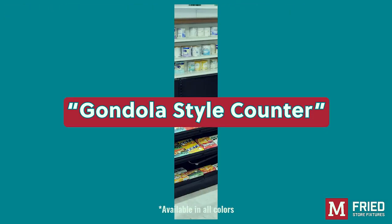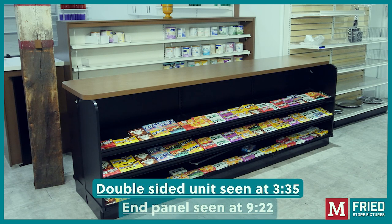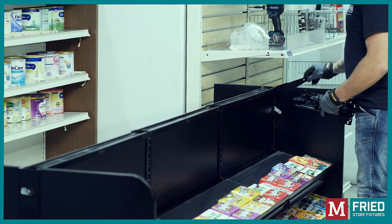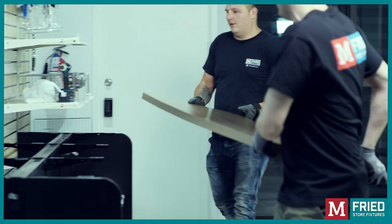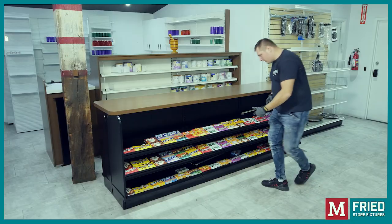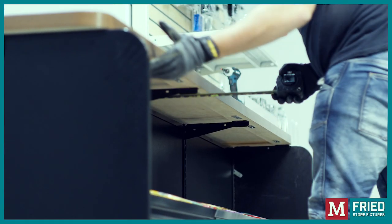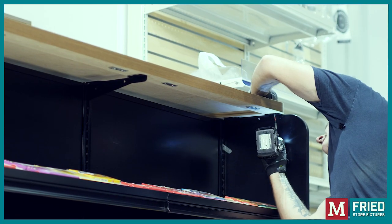Installation of the gondola style counter. For this installation, follow the same steps as for the double-sided unit and the end panel. Once that's done, add the wood shelf brackets to the top slot on the uprights. Place the countertop in position and ensure that it is aligned with all the brackets, then use screws to secure the countertop to the brackets.